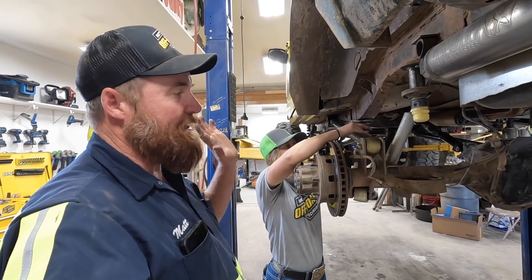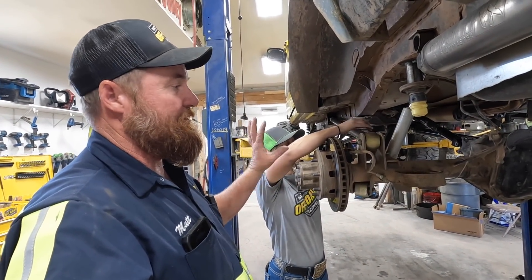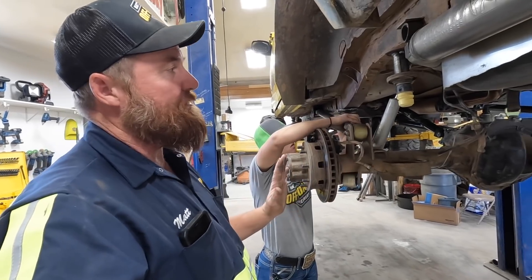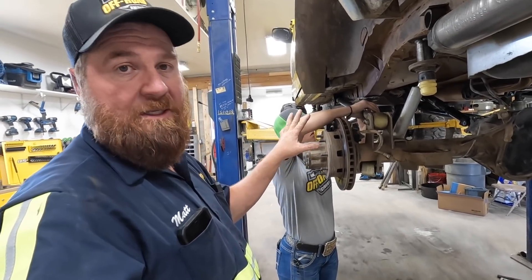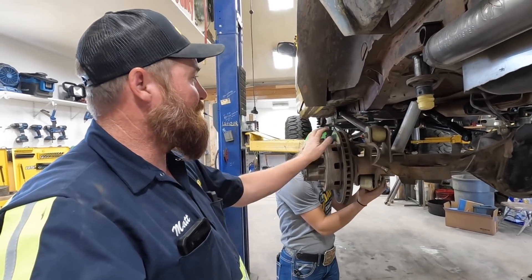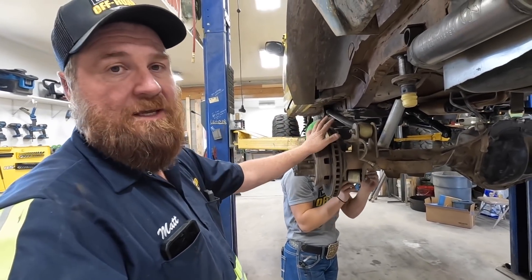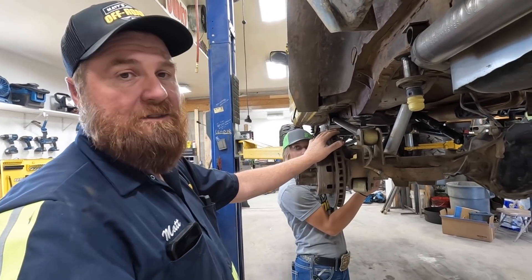We got this axle nice and square - square with the chassis and centered left and right. We've got the pinion angle where it looks good. Now we're just going to tighten these jam nuts up, put the tires on, and call it a day.